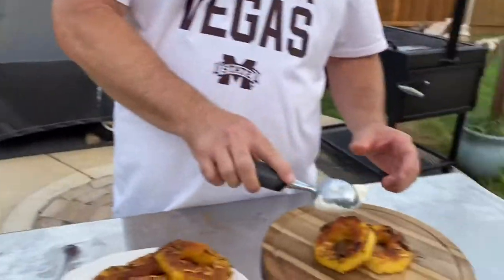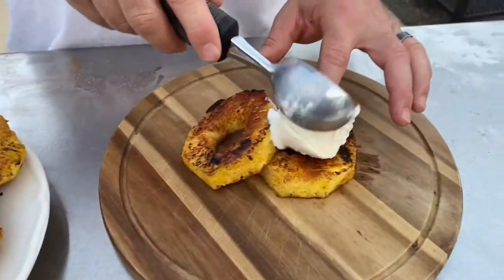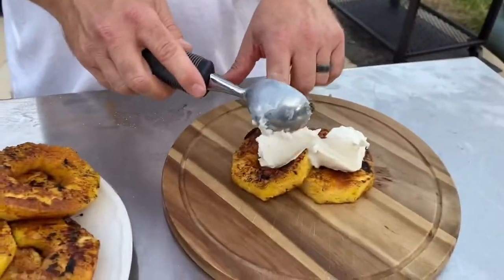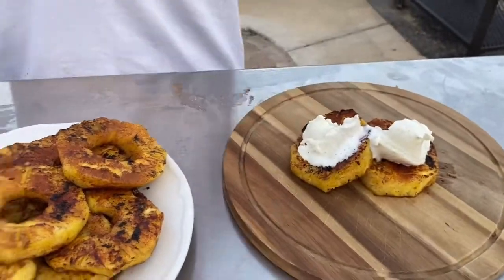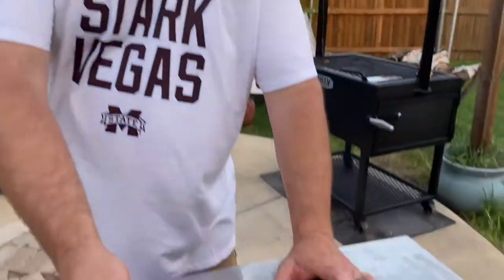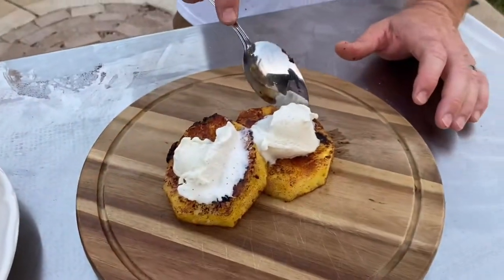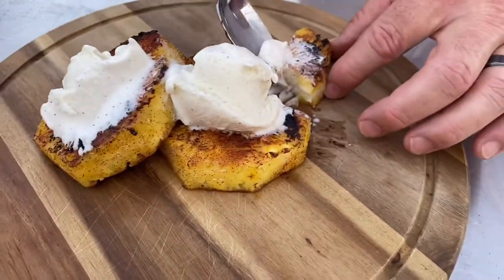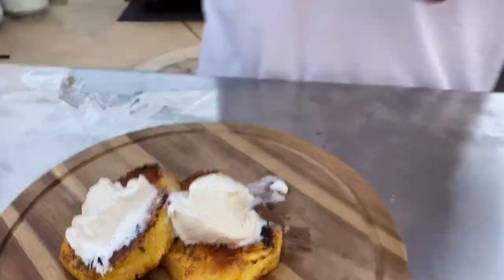This is just vanilla bean, okay? And here you go, this is a nice sweet treat — cinnamon sugar pineapple with the vanilla ice cream.